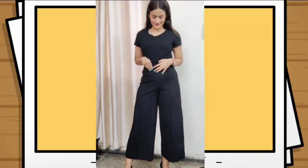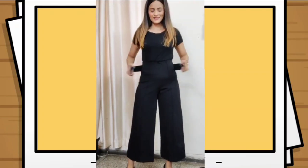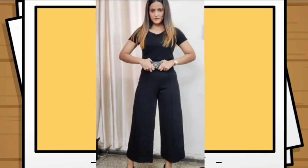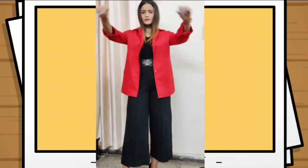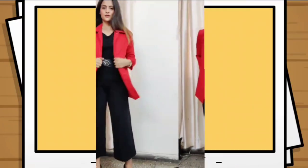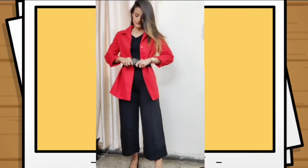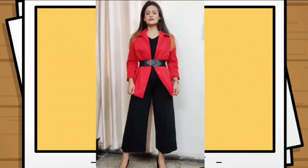For this look, I have again gone with an all-black monochrome base. However, this time I opted for flare pants and added a belt to give my waist definition, then layered with a red colored overcoat. This gives a very boss-vibe look, and you can also wear the belt on top of your jacket.